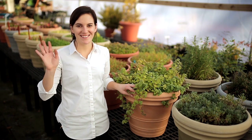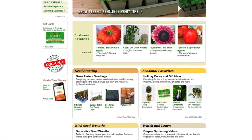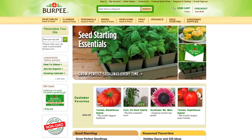Happy gardening! You can find an incredible selection of seeds and plants at our website, burpee.com.